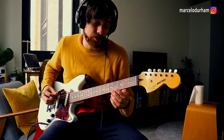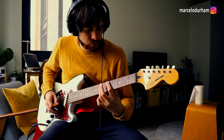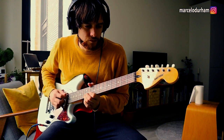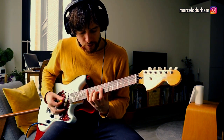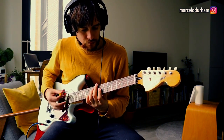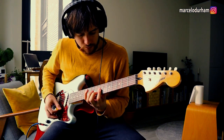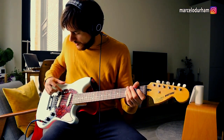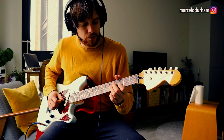Now both pickups in phase. It's not like position 2 or position 4 in a Strat, but it's more like a middle position in a Tele. Now with both pickups out, you get the out-of-phase position, and you get this kind of quacky sound.